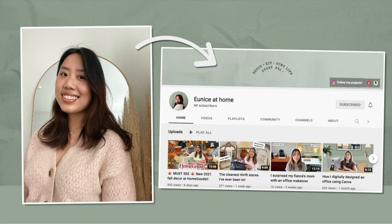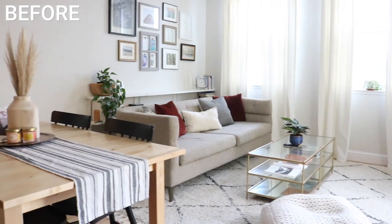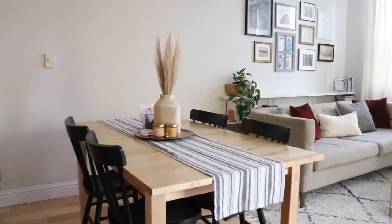And now it is time for the final reveal! But before I show you my space, we have to talk about Eunice and the transformation she did in her dining room — once you're done here, hop over to Eunice's channel and check out her video. And with that, it is time to show you my reveal of my dining room refresh in three, two, one.